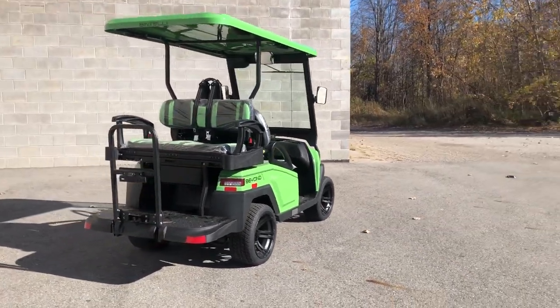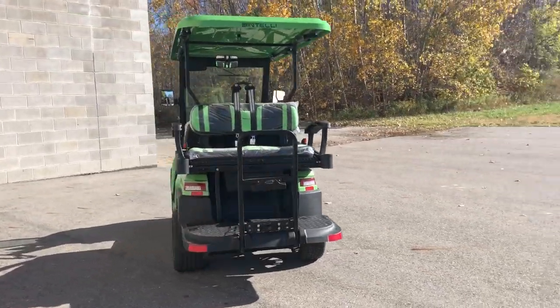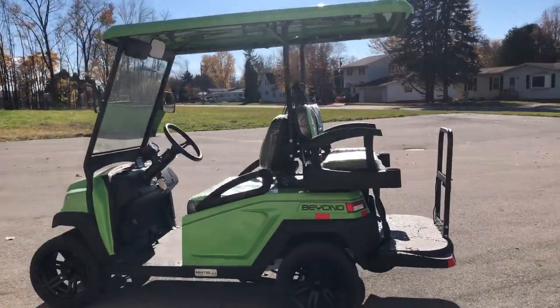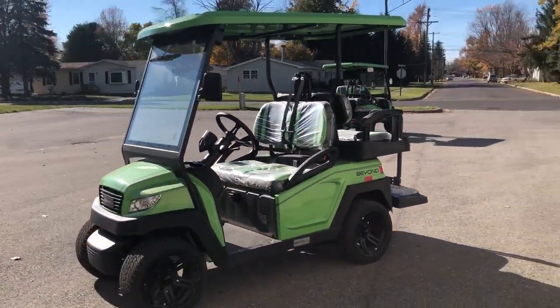Everything's DOT approved on these guys — blinkers, headlights, taillights, brake lights, got a light-up license plate holder, DOT approved windshield, rearview mirrors, Bluetooth stereo, AM FM radio. The list goes on with these things.